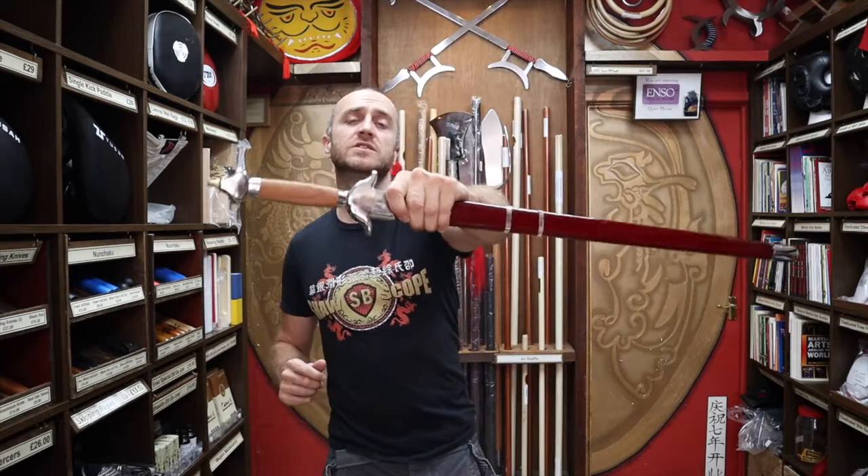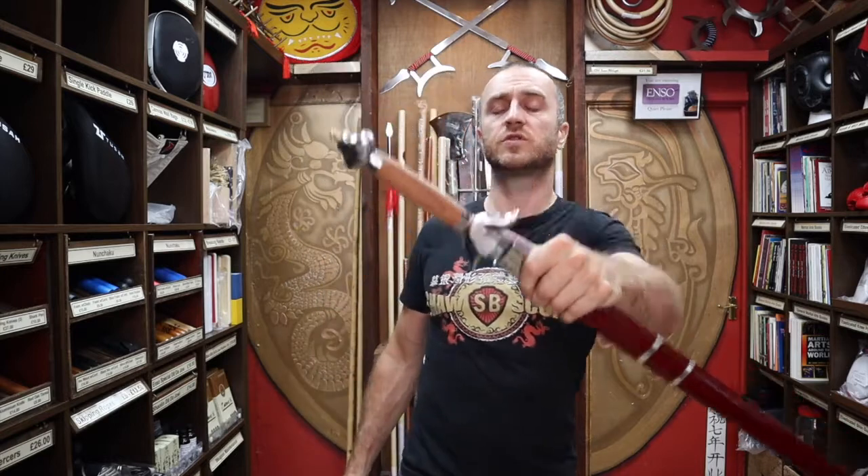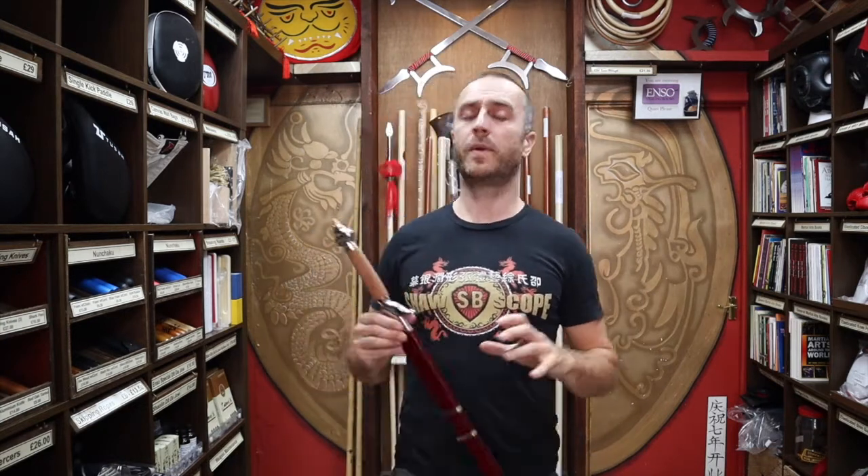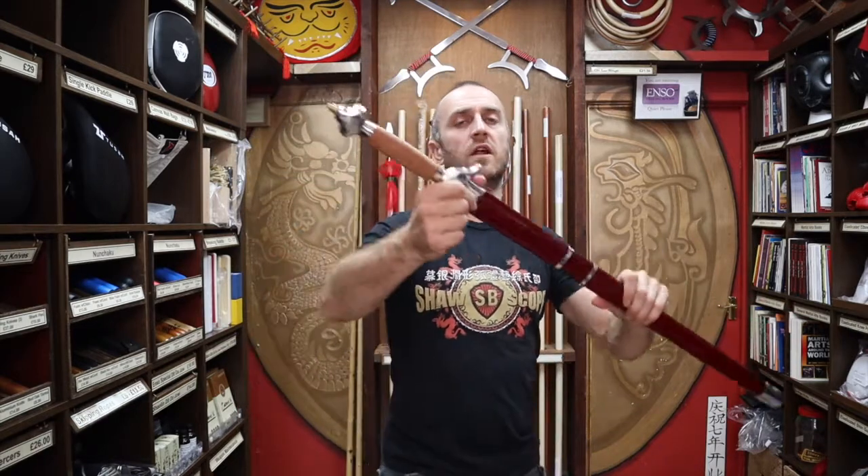As the name suggests, the Wushu Tai Chi sword is used by Wushu practitioners. Wushu practitioners from all over China will use this type of sword. Not only do the Wushu guys use them, but you'll see a lot of the Shaolin Kung Fu guys using them too. A lot of people doing demos and a lot of people doing competition will use this style of sword.